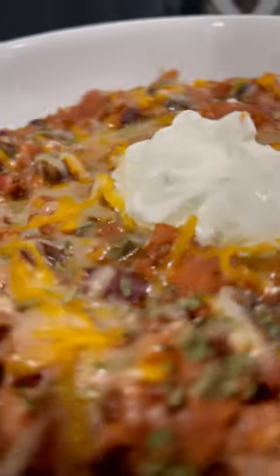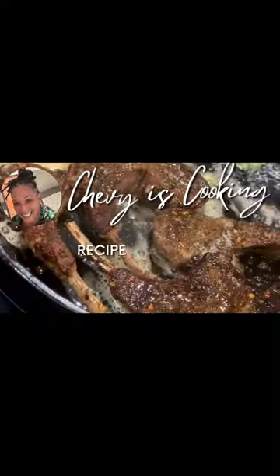It's that time of year — it's cold, snowing, ice. It's chili time.